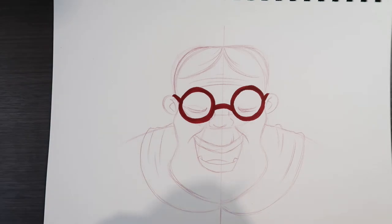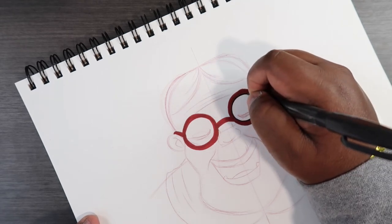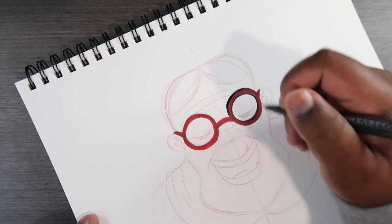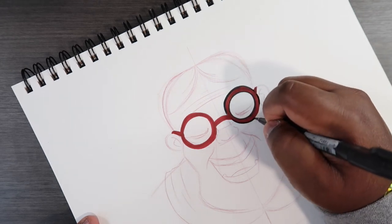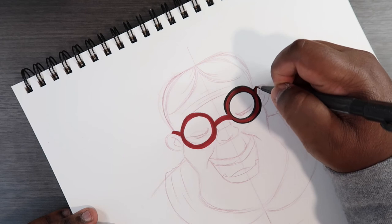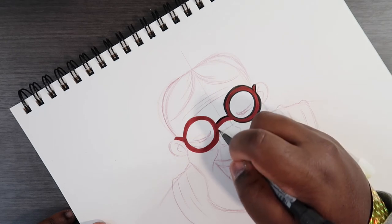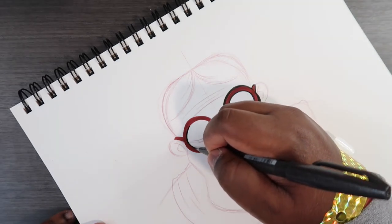Now what I'm gonna do is ink these glasses with my ink pen. Make sure I can go around the eyes. And then I'm gonna overlap this line just a little bit, because the actual glasses part — the lens — is the first thing that we'll see. And then comes this part that rests on the ear, and the same on the other side.